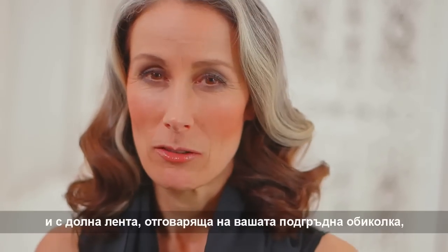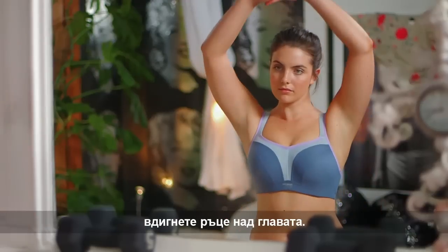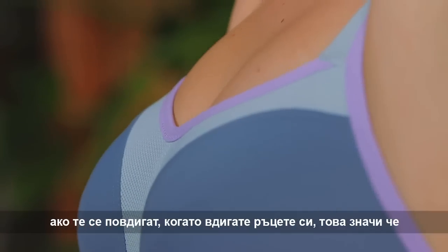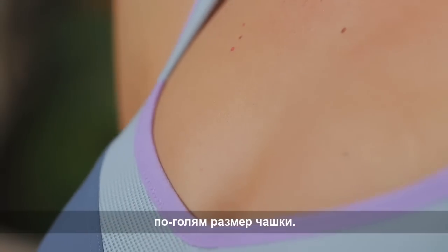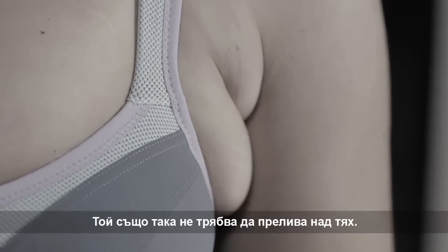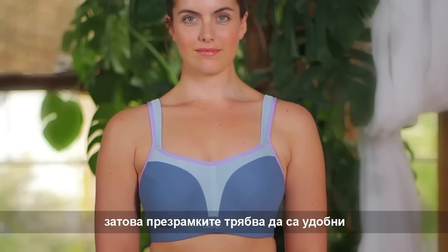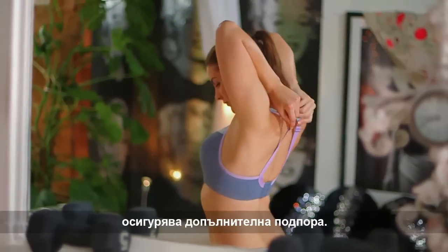With your bra on properly for the correct underband for your back size, you can now check for fit. Standing in front of a mirror, lift your arms above your head — the underband should stay firmly in place and not feel too tight or ride up. Now look at the cups. If, when you lift your arms up, they lift away, this means one of two things: a smaller back size or a larger cup size is needed. The breast should fit into the cup at the side by the underarm and shouldn't spill out of the top. The cup itself should hug the breast rather than look loose or roomy. The support comes from the underband, so the straps should be comfortable and not under too much pressure. If they're too tight, adjust them. The racer back option will further enhance the support.